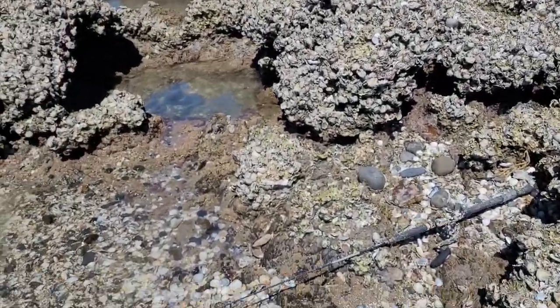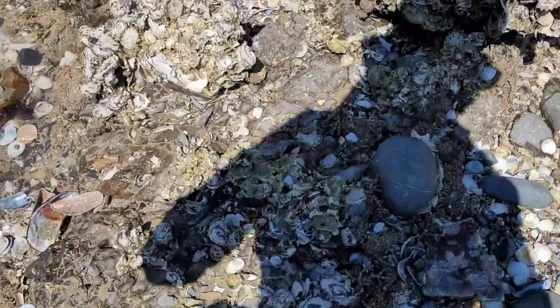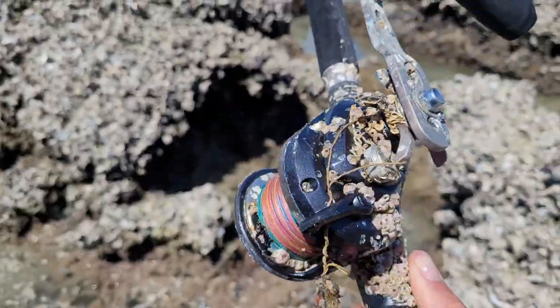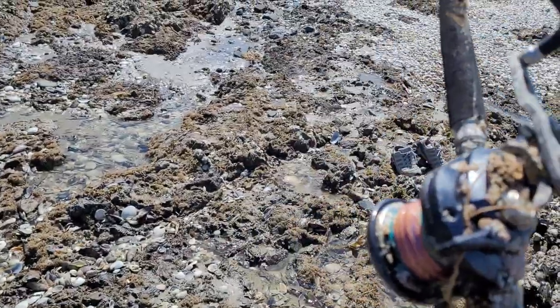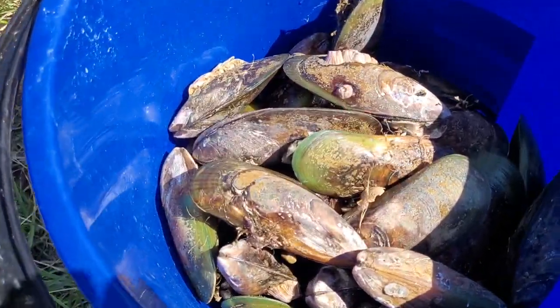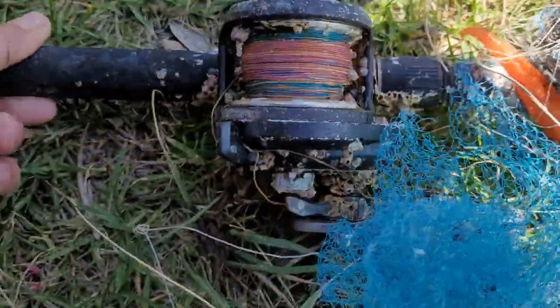There's an old fishing rod in between the mussel shells with an overhead reel — a boat rod. Someone must have lost this here. We took it with us because we didn't want to leave the rubbish there. We collected ourselves a few nice mussels, also a little bit of rubbish: a fishing rod with reel and braid on it, an icky spike, some netting, fishing line, a soft bait.